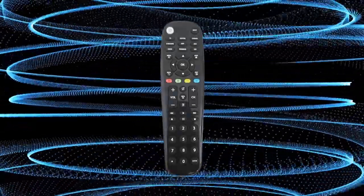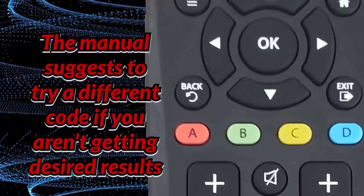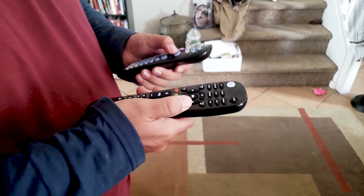The Blackweb 6 device universal remote's backlight option is legit though — way better than the RCA remote. So far, the only finicky thing I found with the Blackweb remote is using the back button with the HBO Now app on Roku 3. It doesn't go back in some situations for some reason, but it hasn't been too big of a deal.